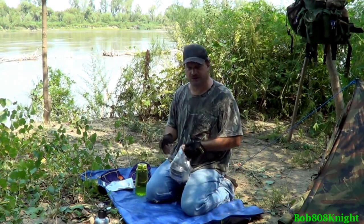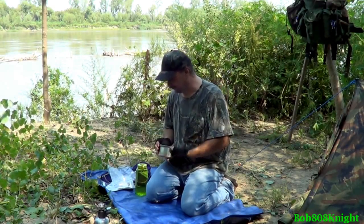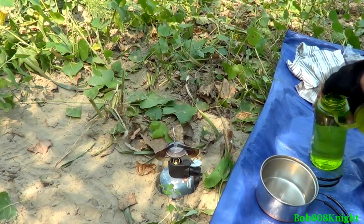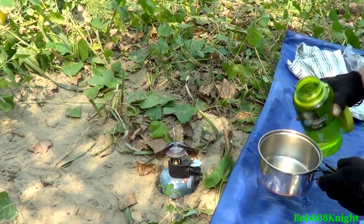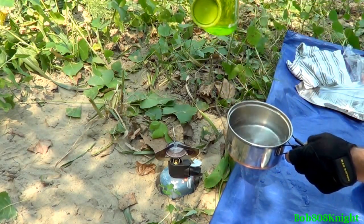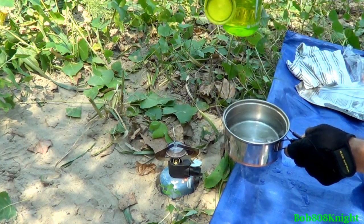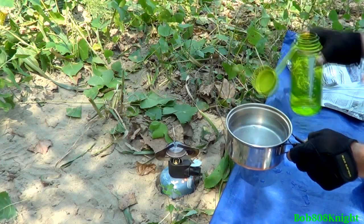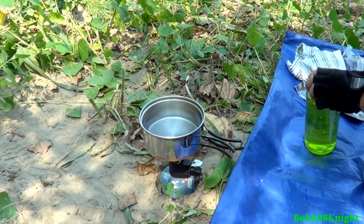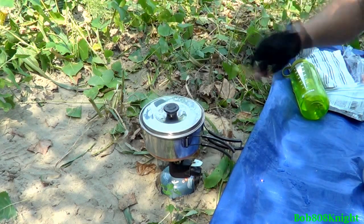Let's go ahead and get this set up because I'm hungry for lunch. I love these little towels — they come in so handy. About 500 milliliters, a little bit more. That's a little overkill but I think it'll do the job. It's a little unstable like I thought it was going to be — going to have to be a little bit careful.